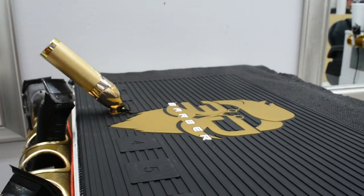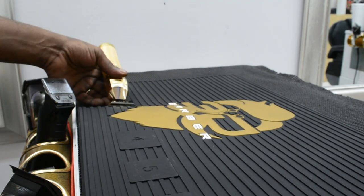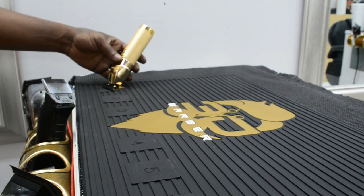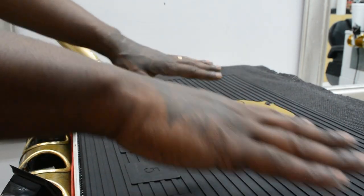Hey, what's up? It's your boy DeNero Van Gogh, back with another video for y'all. Today I'm going to be doing a product review on the 3D Barber Magnetic Barber Mat. I'm going to be going over the quality, the usability, the goods, the bads, and at the end of the video, I'm going to give y'all my final thoughts. Without any further ado, let's get it.